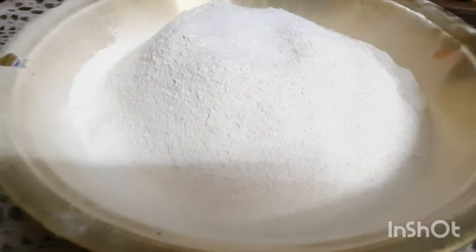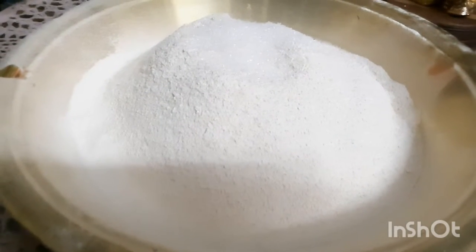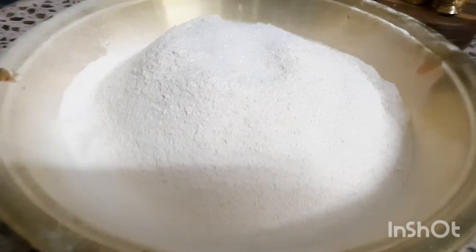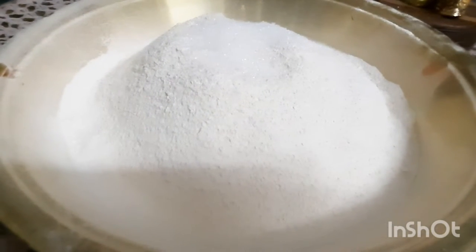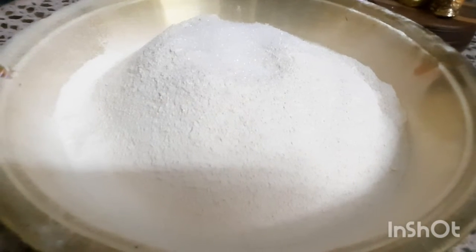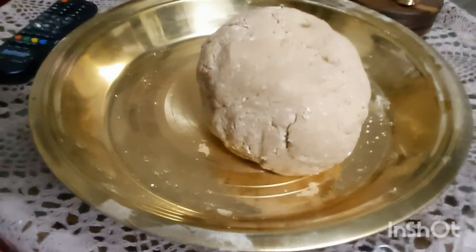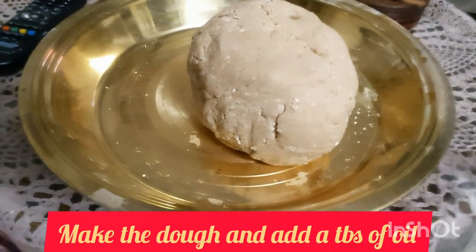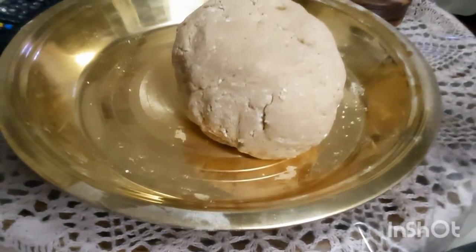This will be healthy. I am going to use baking soda and baking powder. Once you have baking soda, mix it up. We are going to stir it. The baking soda will make it soft.